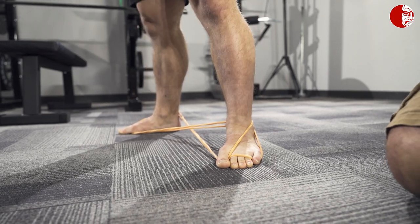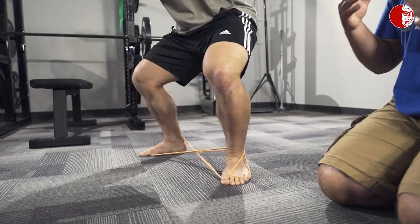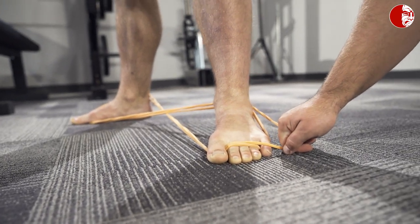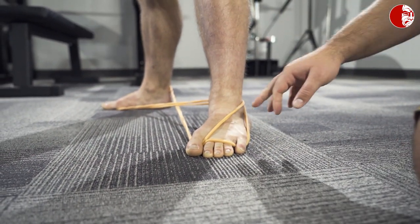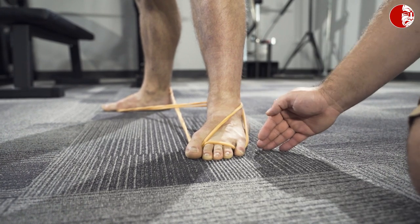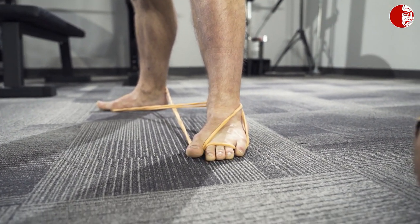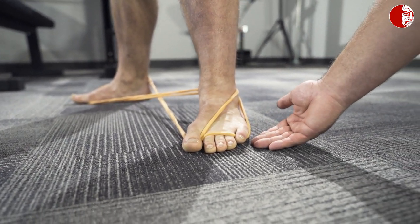If you really struggle with this drill or with foot stability, we recommend pausing at the bottom position, building time there, and building more joint tolerance in that position. Now if you're like Brandon, a lot of times we'll have this band underneath the small toe as well — it tends to be just a little bit too aggressive, which is why we looped it up and didn't include it in that setup.